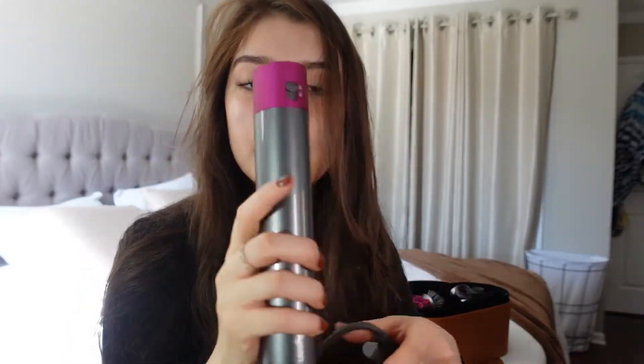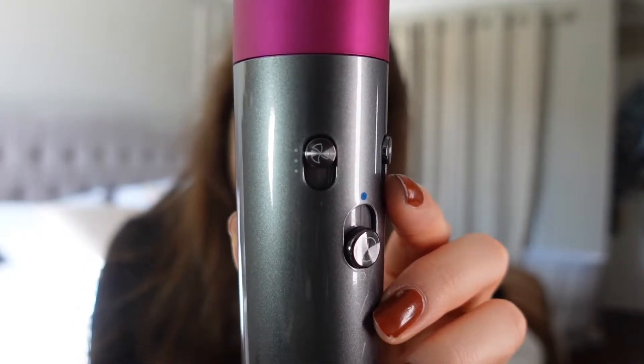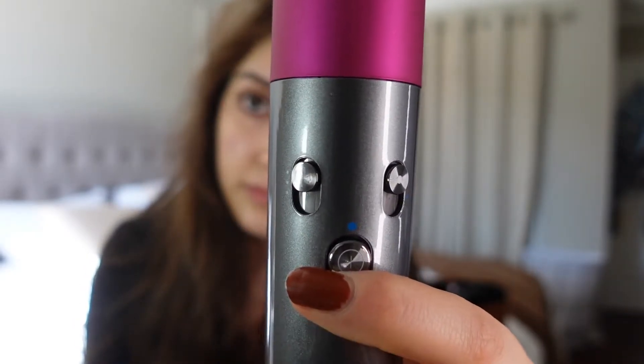It was $40 each and I spent like $80 extra. But I really wanted to show you how I do my hair with this because it's amazing. Dyson really knows how to make their hair products because this has an amazing heat flow.